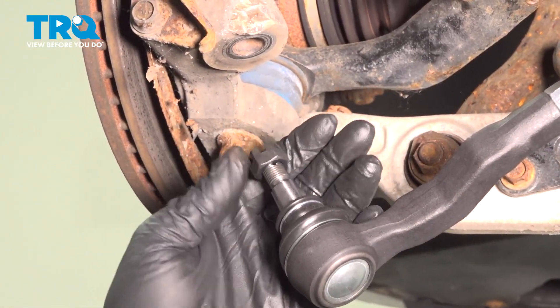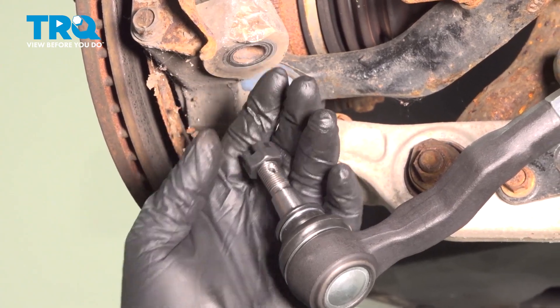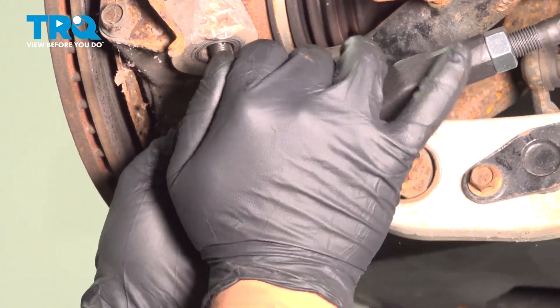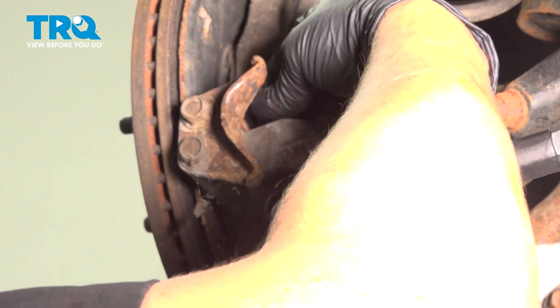Remove the nut off the tie rod end. Install the tie rod end into the knuckle and thread the nut on.